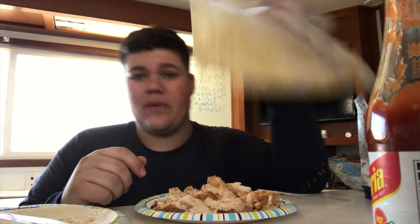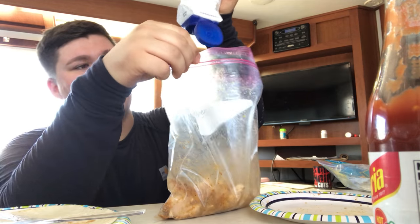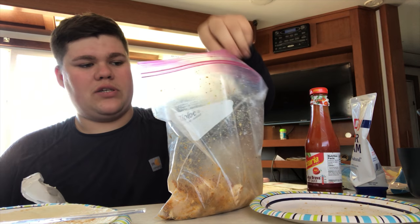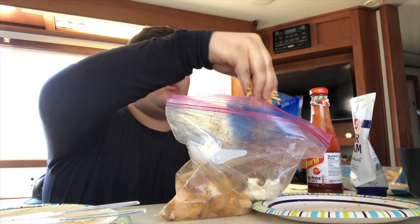So you take your bag and put your chicken back in the bag. Then you just take your ingredients, put however much you like. Don't put too much of one thing. Salsa — yeah, mmm. Scoop out some cream cheese. Take some other cheese. Then you're going to mix it up.